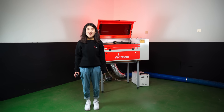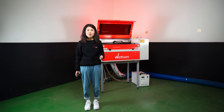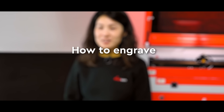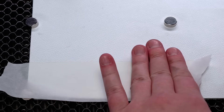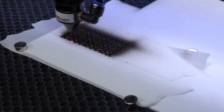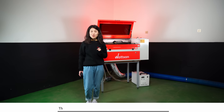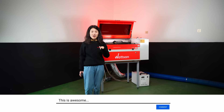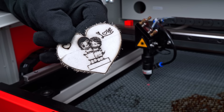Now let's discuss engraving on a CO2 laser machine without worrying about carbon deposits. One of our customers who works with white leather shared some valuable tips and we are passing them on to you. Feel free to share your own tips in the comments.